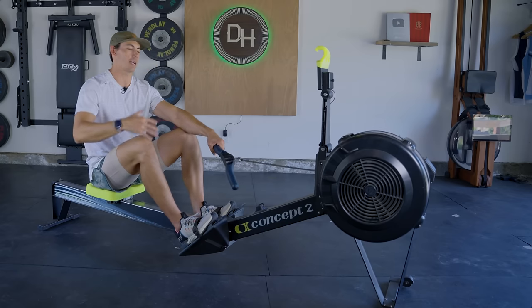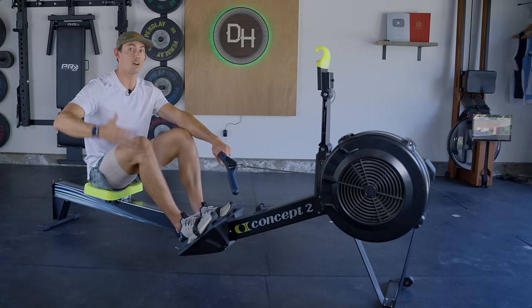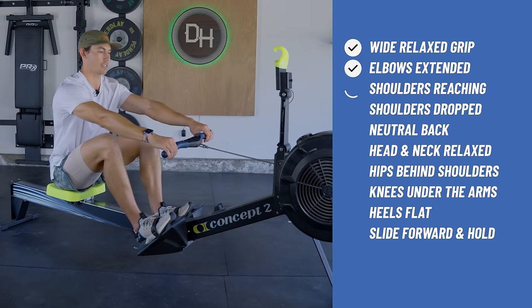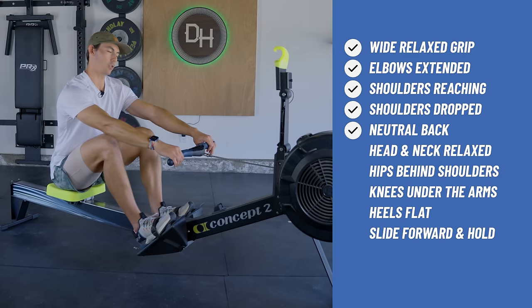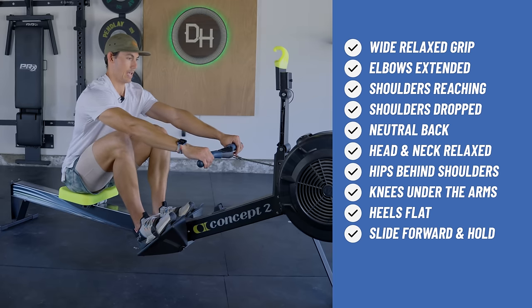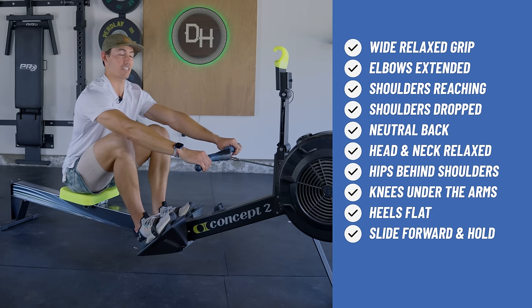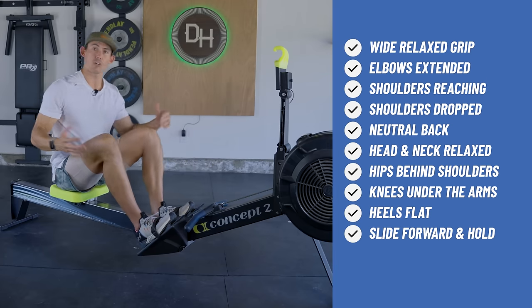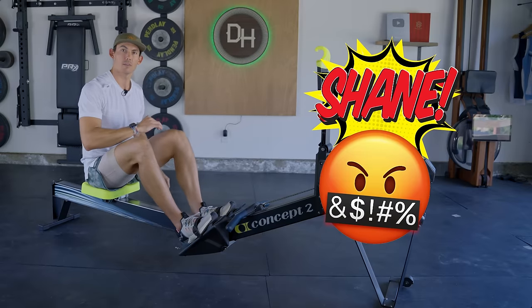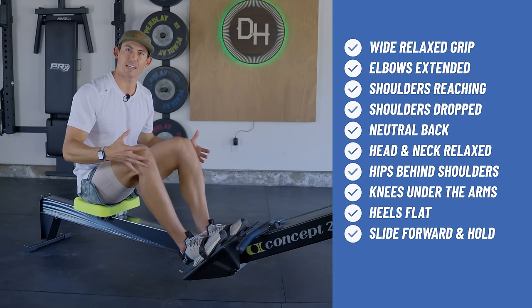One more time — let's walk through the checklist a little faster. Handles nice and wide. Elbows extended, shoulders reaching, shoulders down. Back neutral, head and neck relaxed. Hips behind the shoulders. Knees under the arms, heels down, and slide forward without breaking position. Hold. Every 30 seconds or so, see if you can move maybe a quarter inch more. Hold for two minutes. Once you're done with that two minutes, take a big long rest — you may shout my name in anger, and I'm totally okay with that, as long as you come back for the next video. If it's your first time here, walk through this over and over, because once you get the catch, new stuff is going to start to click.